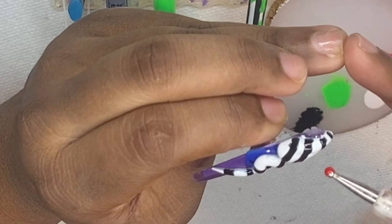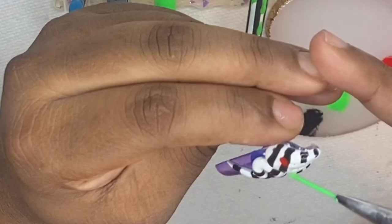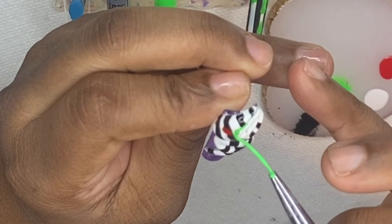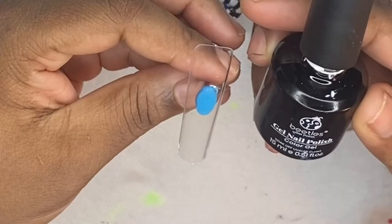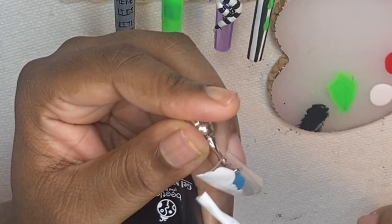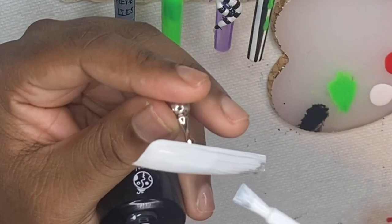Now I'm creating the eyes using red Beetles gel polish and the end of my dotting tool to make the circle eyes. Then I'm going in with the same green gel polish to outline where the mouth is going to be, separating the two heads. This snake has two heads — a big head and a little snake head that comes out of it, just like in the Beetlejuice movie.